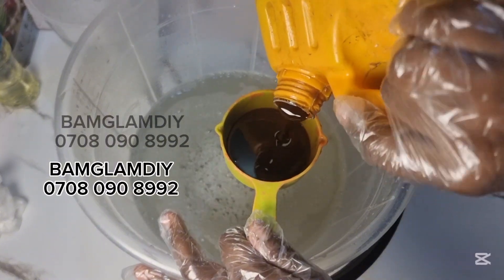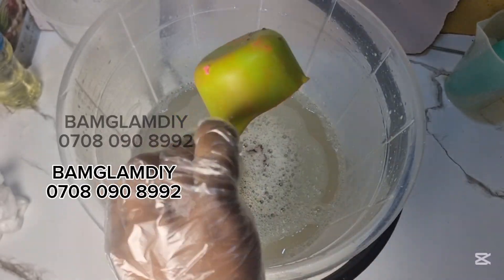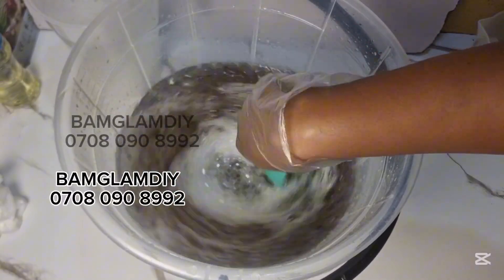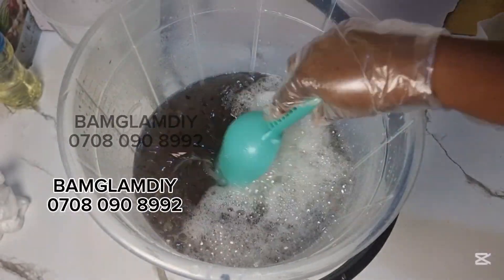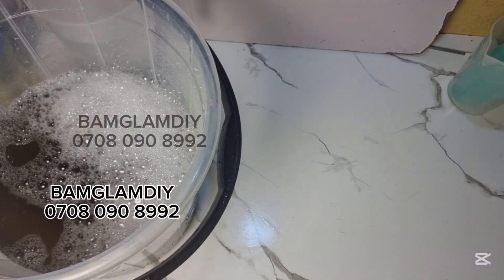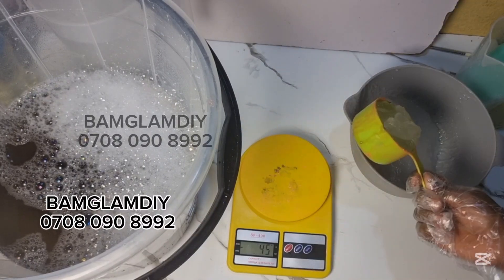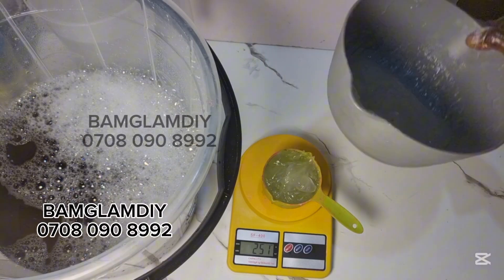Now add in your sulfonic acid — 300 ml of sulfonic acid — into that already dissolved natrizole, then continue stirring. Please bear in mind that in the first stage where you are dissolving your natrizole, you have to mix it for at least 10 minutes or more so that it can actually hydrate perfectly. That issue whereby after making your soap you start seeing small tiny lumps or small grains — it starts from your first stage, which is dissolving your natrizole. If you do not dissolve your natrizole very well, you will have those lumps in your soap.